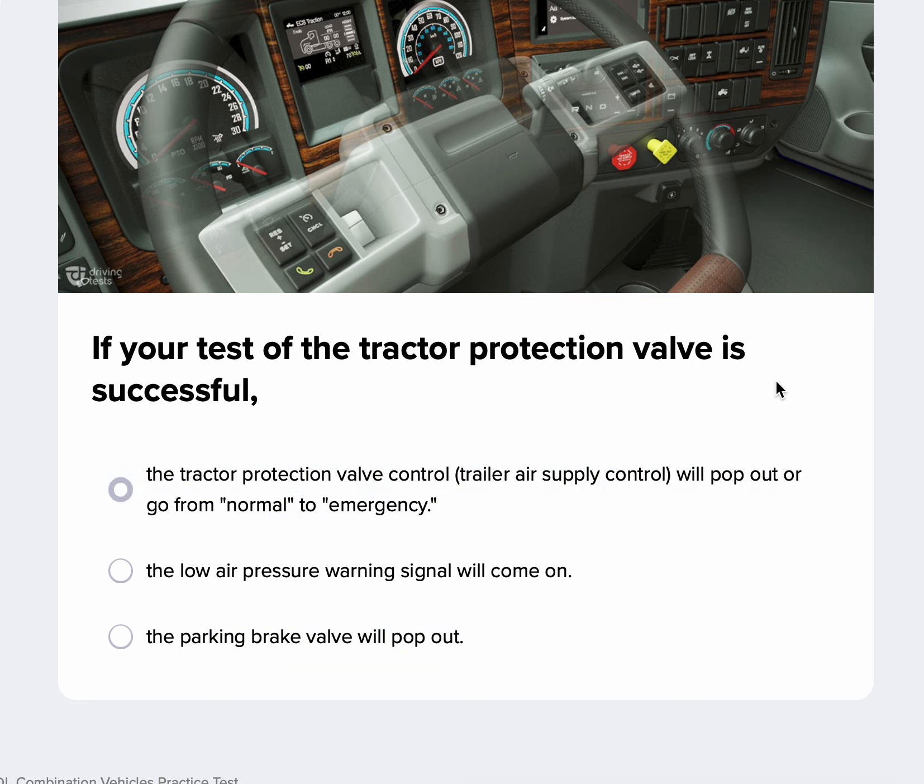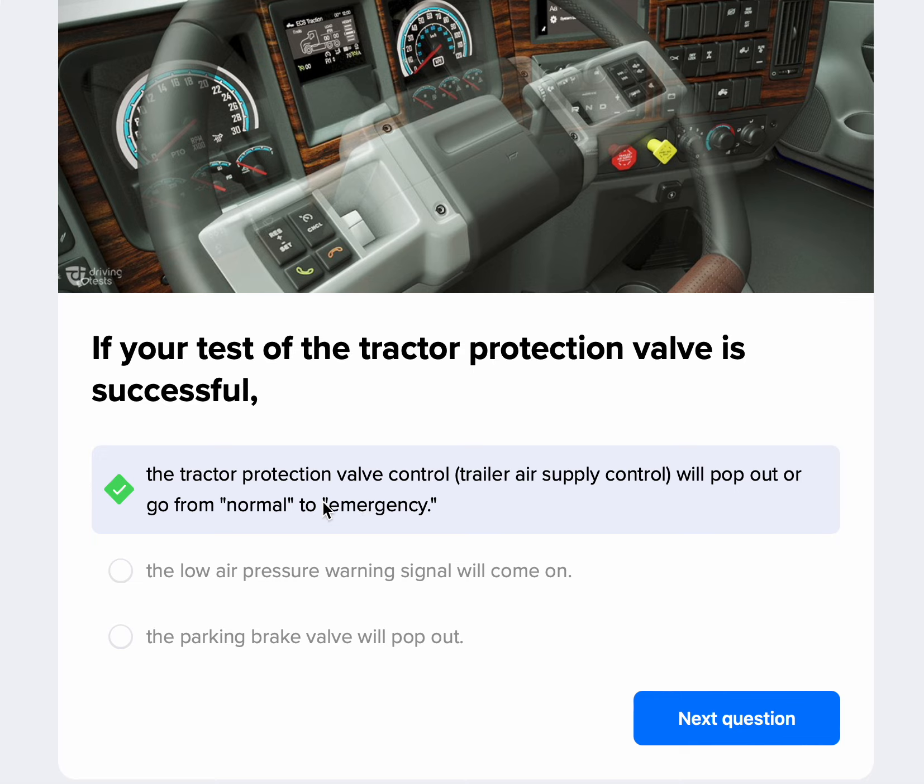If your test of the tractor protection valve is successful, that means you've fanned your brakes down and you're looking for the valve to pop out and engage your emergency brakes. The tractor protection valve control — the trailer air supply control — will pop out or go from the normal to the emergency position. It's a valve that protects the tractor in the event of an air pressure loss and engages your emergency brakes.